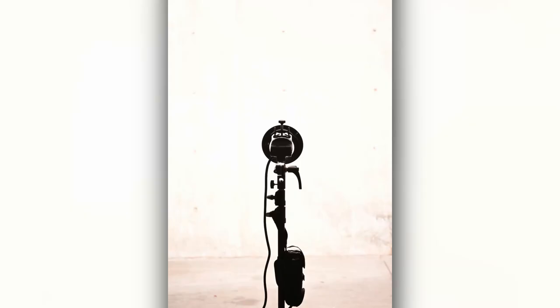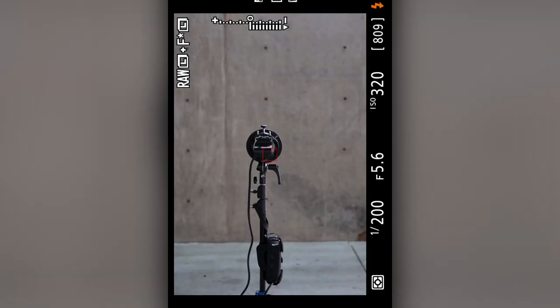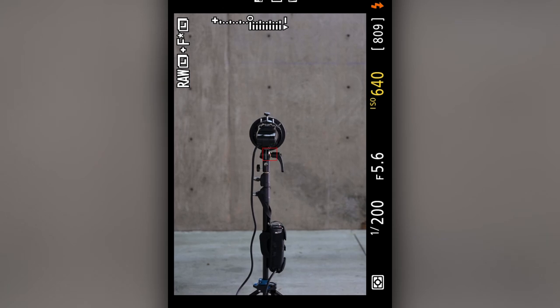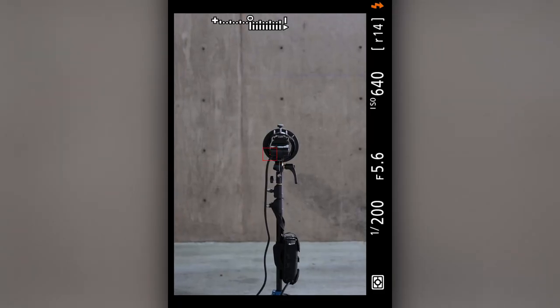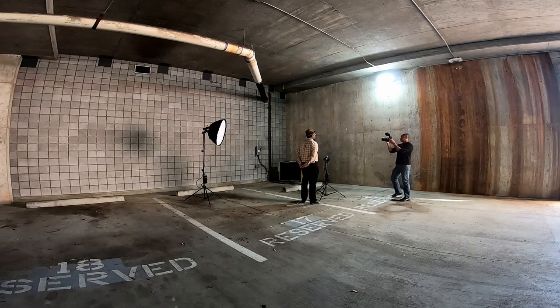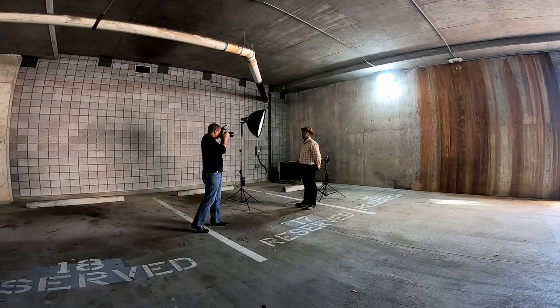I started raising my ISO until the background turned white. A trick I use: I used to meter the front and back of the subject — if they metered the same, you wouldn't get that washed-out look. Since no one uses a meter anymore, what you can do is turn the subject around to face the background, take a shot of them facing the background, and if the shot is properly exposed and not overexposed, you won't get that washed-out look when they turn back around and face the main light. That's a nice little tip.